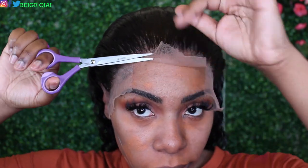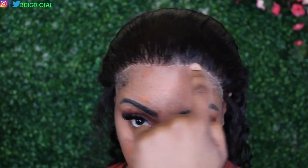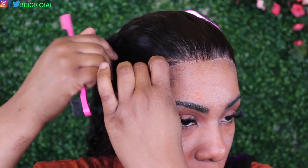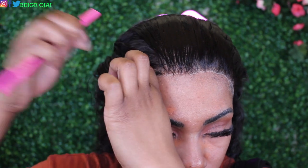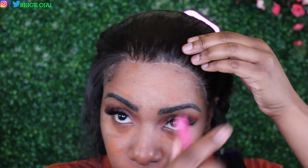Grabbing my scissors, I'm just going to cut away that extra lace. Where you see the lighter parts of lace, that's actually where the lace is lifting up. To get rid of that, all you have to do is spray Got2b Freeze Spray on top of that, put your headscarf on again, and it will melt completely into your skin and you will not be able to see that part that is lifting up. So don't worry about that. That's definitely one downside of cutting the lace off while the wig is on your head, but of course with anything, it can be fixed.